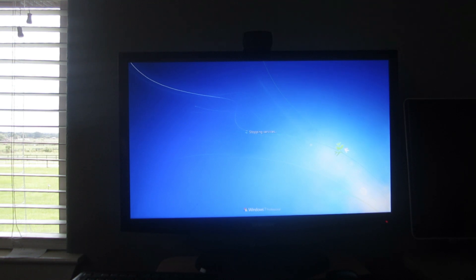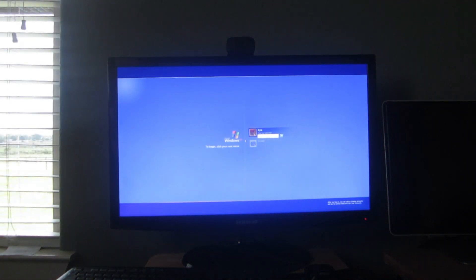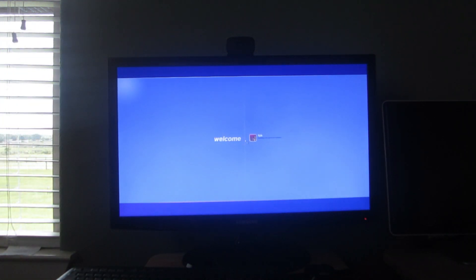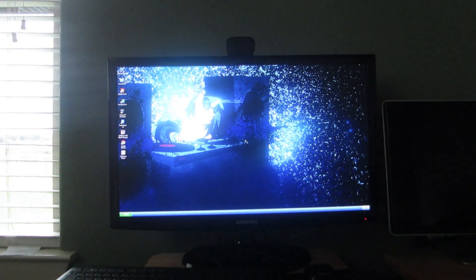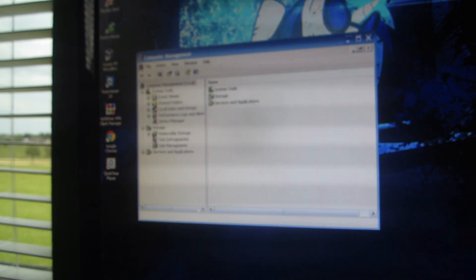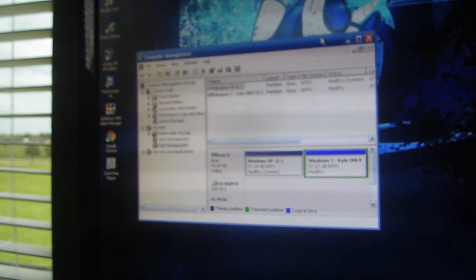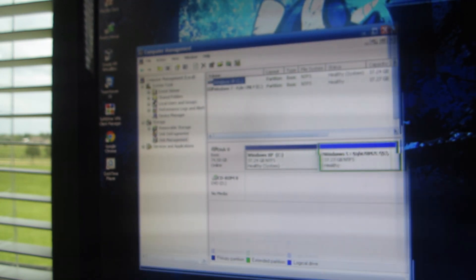Okay, so I have copied all the files. Now I'm going to restart to Windows XP so I can delete the hard drive. This is the fun part. So it's booting to XP. Okay, so the computer is booted and I've opened up Computer Management. This is where we're going to format the disk in Disk Management. Here it is — let me make this a little bigger.